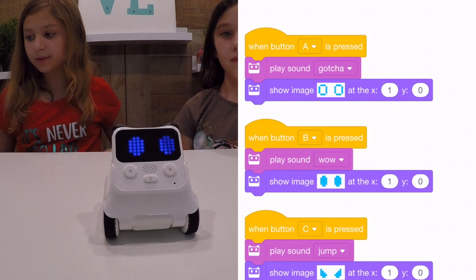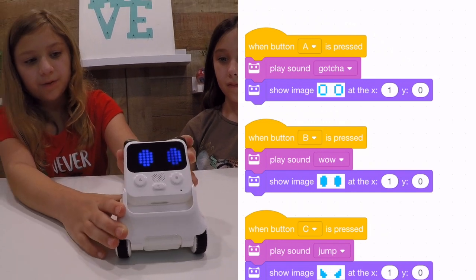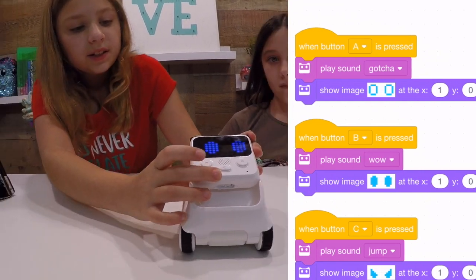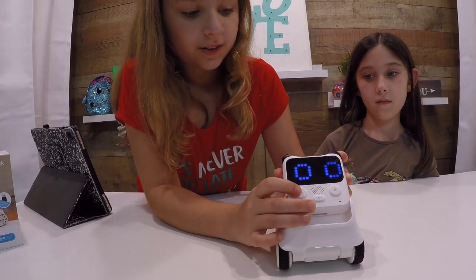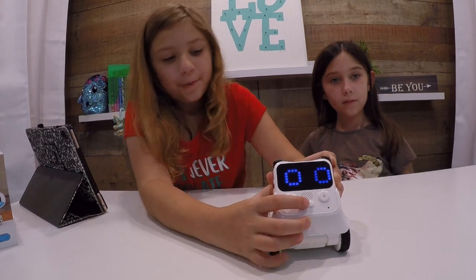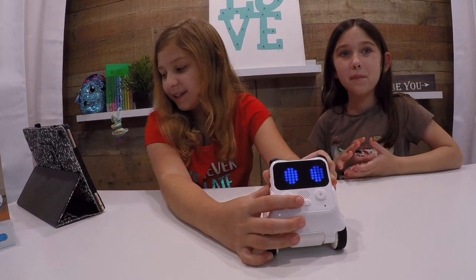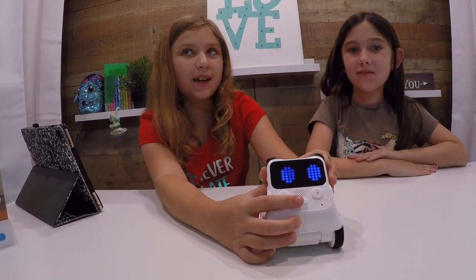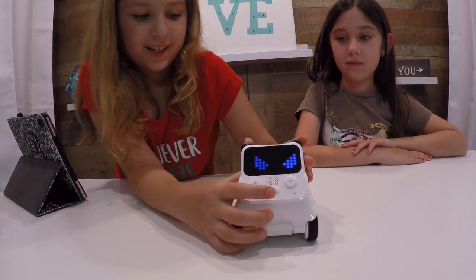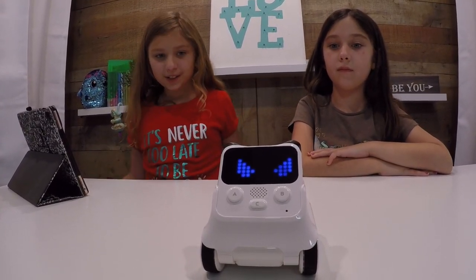Our next one is a sounds coding. He will make a face and he will make a sound. The first one is A, and he will be surprised. Then B is him saying 'wow' — he'll have a wow face. You can hear it in beeping mode too. 'Wow' is him like jumping and being angry, and he makes faces. I love that!